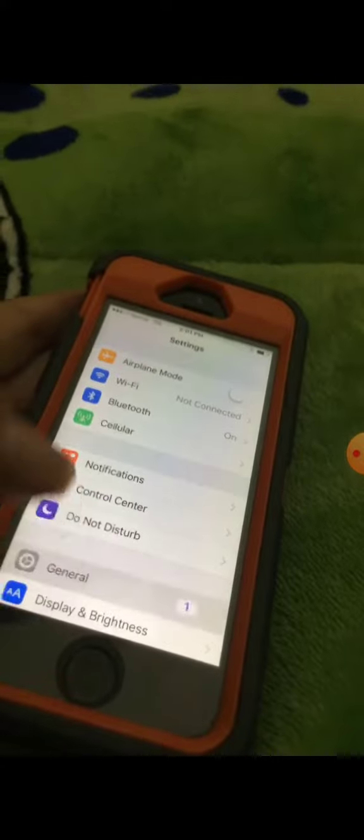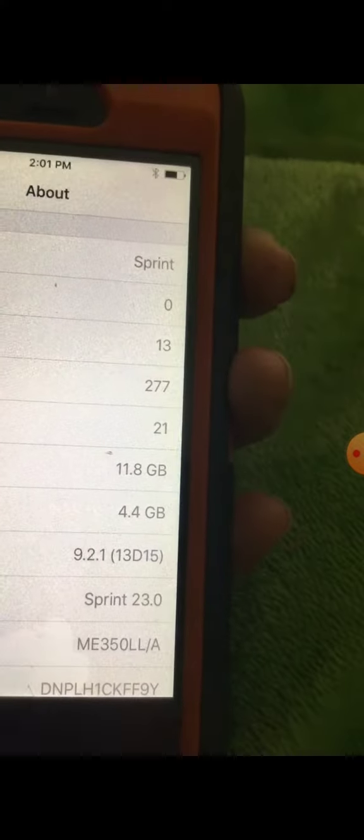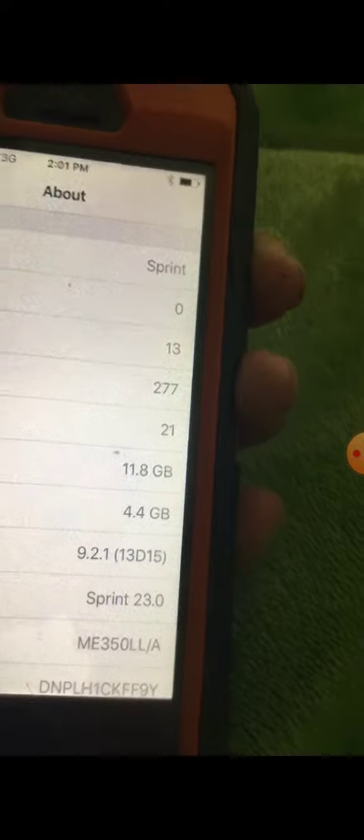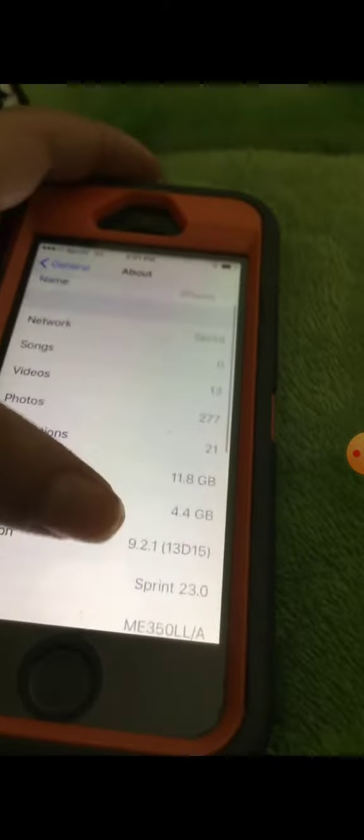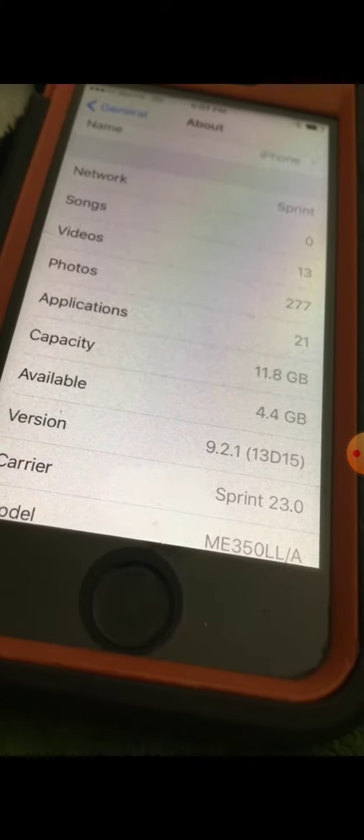By the way, I didn't charge all these devices. It is on 9.2.1 — it is on 9.2.1. It works perfectly.